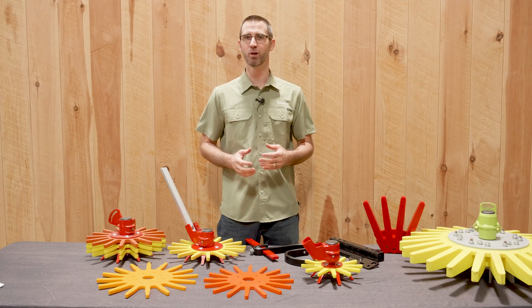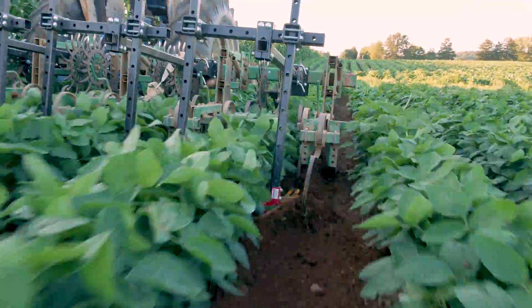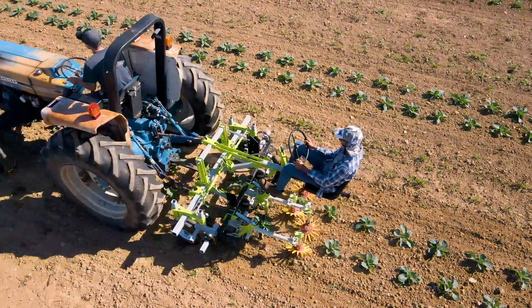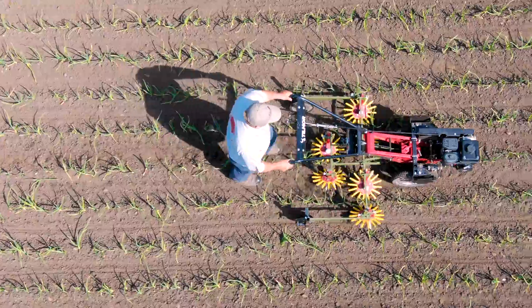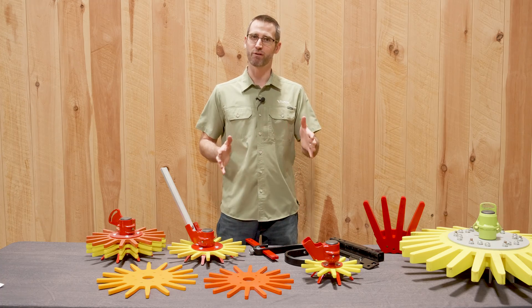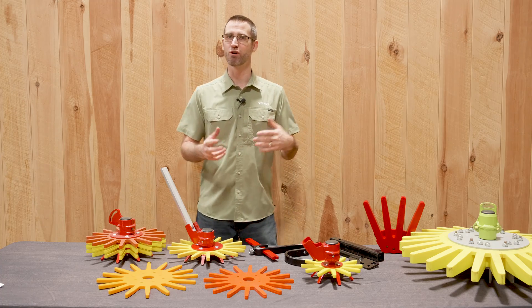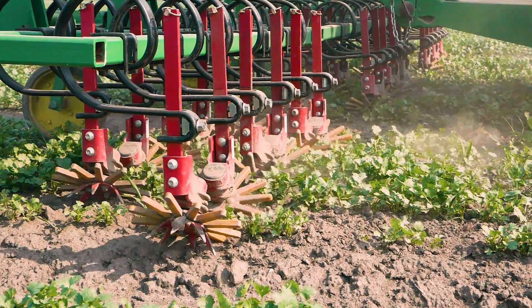Hey everybody, my name is Liddell. I'm here at Tilmore, and today I want to go over the finger weeder, which can be used for in-row cultivation, helping you pull out those weeds that are right around the base of your beneficial plants that you want to keep. We have a number of setups here that you can see can work with any number of crops that you might have. I'm going to go over that here today and talk a little bit about how they work and how we can help you with your in-row weeding.